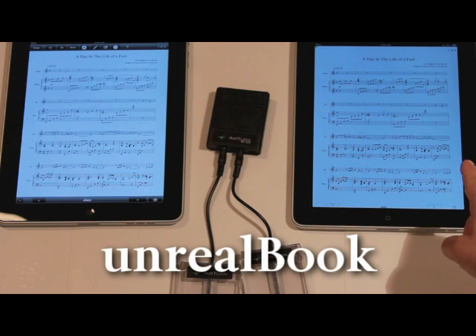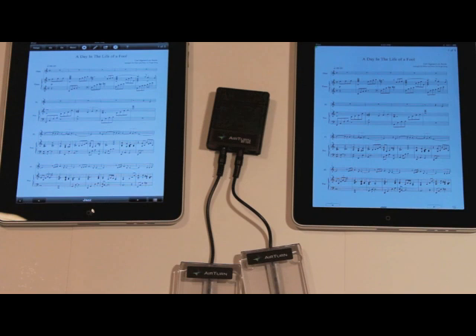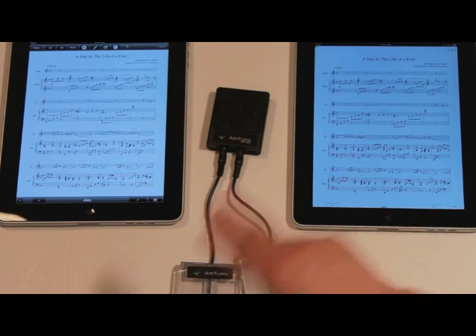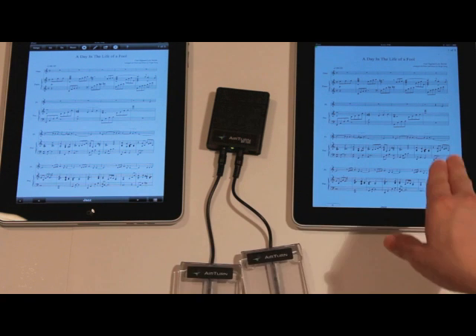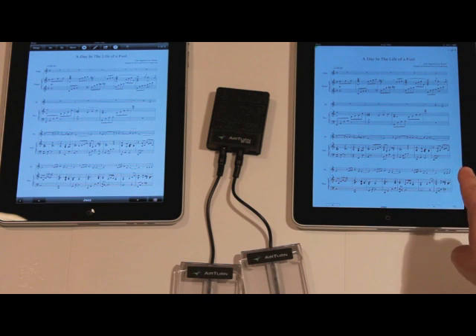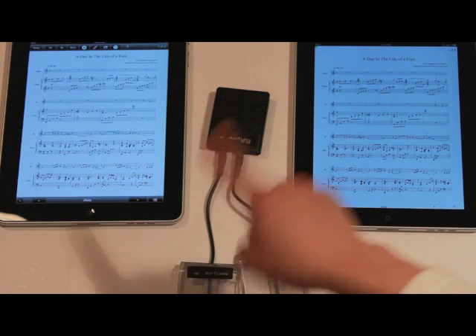This iPad is paired up with this AirTurn, so I can turn pages forwards and backwards. After syncing up these two iPads with both of them running Unreal Book, you're going to be able to turn pages on both machines at the same time, using this as a master and that one as a slave.